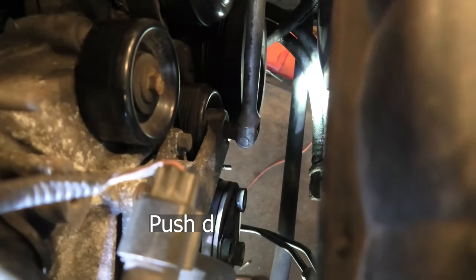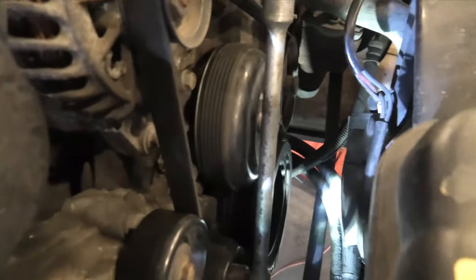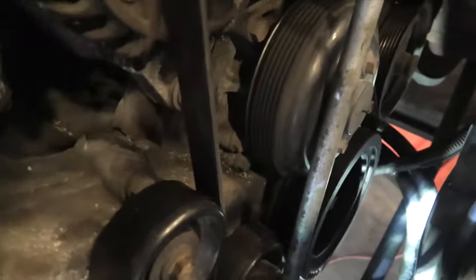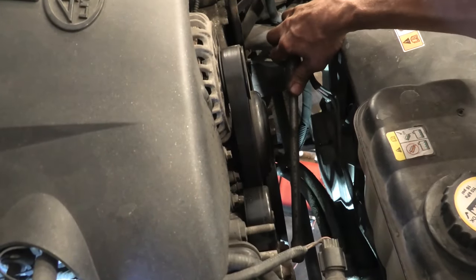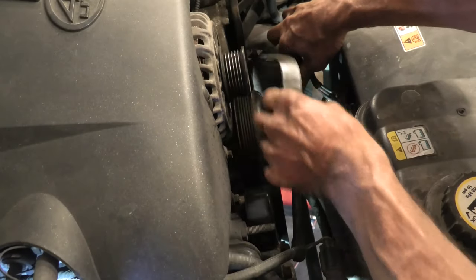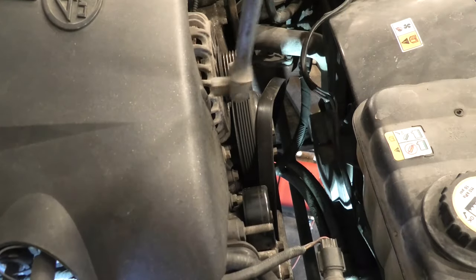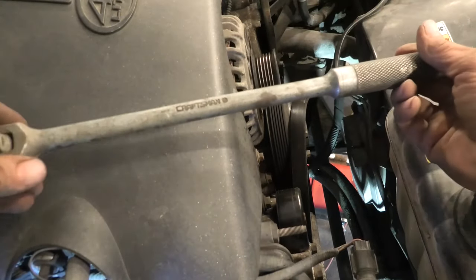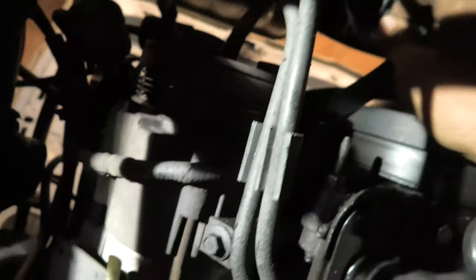Now we're going to take the serpentine belt off because we're going to remove the AC compressor. Using a half-inch drive breaker bar — it fits right in the belt tensioner. Just push downwards to release the tension, pull it off around the alternator carefully, let the tension back off and the belt is off. That breaker bar is about 50 years old — it was my grandfather's. Then get the belt off from around the AC pulley and unplug the crankshaft position sensor.